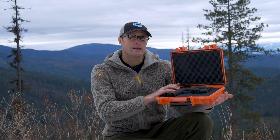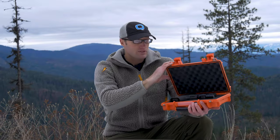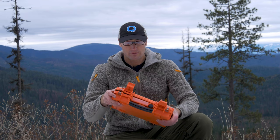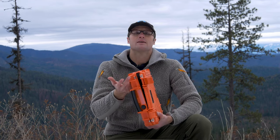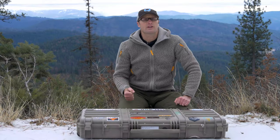Depending on the model, it comes with cubed foam so you can pull pieces out and inset items. For me personally, that hasn't been advantageous because I'm constantly carrying different stuff, so I pretty much leave the foam in and throw stuff in there. It creates a really nice tight seal when you close it up. I like this for traveling with a pistol — lock it up, put it in soft-sided luggage, pull it out for TSA to inspect.